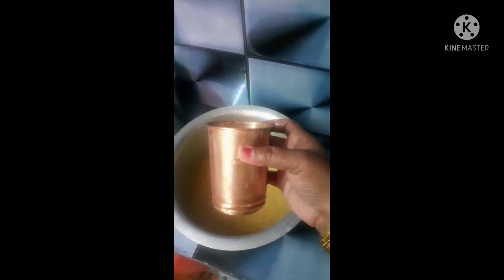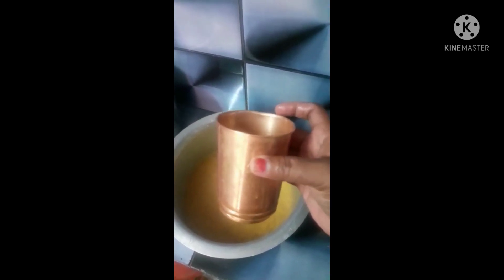When I sauce this glass, the cup is a tray. I will put it in 4 glasses.